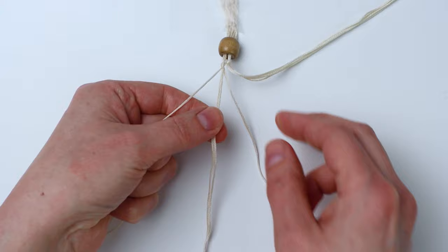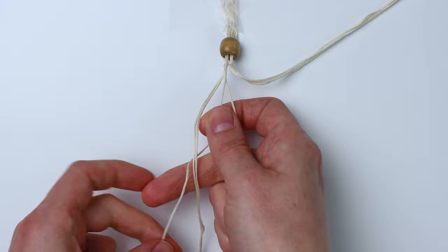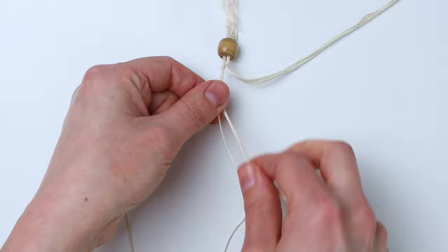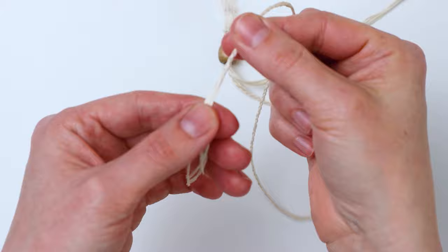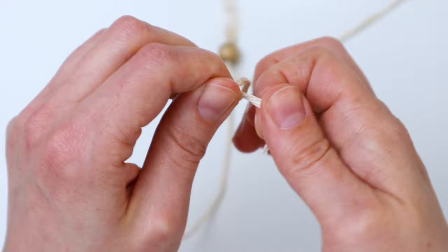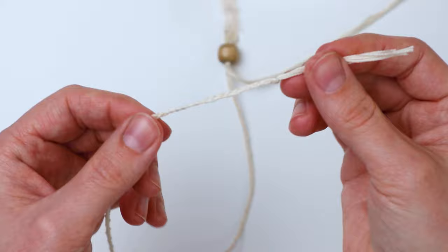Slide the bead down and tape or secure it to your desk. Take the cords on each side and braid them — because there are four cords, hold two cords together for one section and braid with the others, so it's a three-strand braid with two cords held together for one section. Braid until you get to the end of your cord. Tie an overhand knot to finish off the braid right at the base.